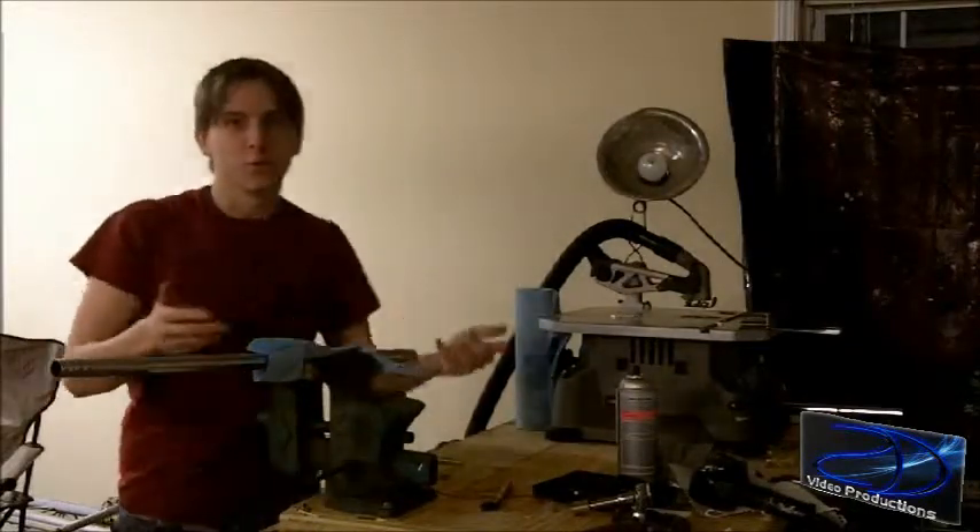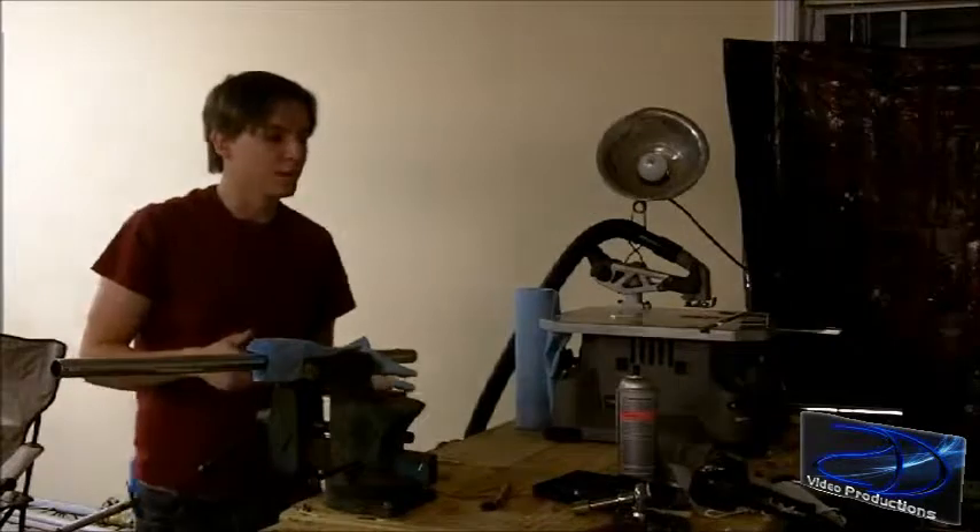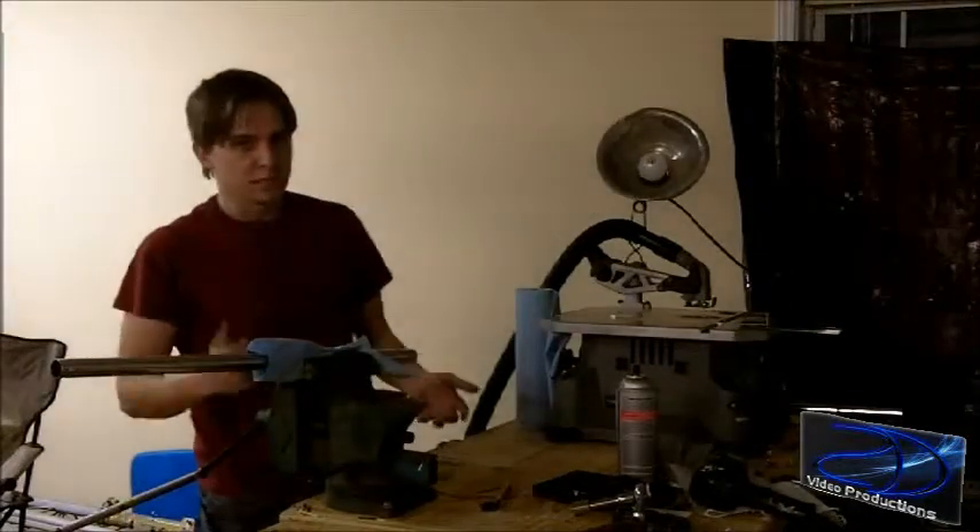You can make this as long or as tall as you want to. Personally, my jib arm is going to be 10 feet long.